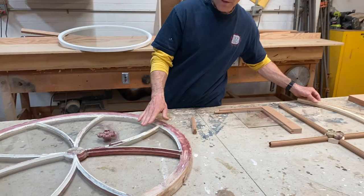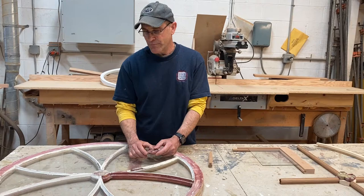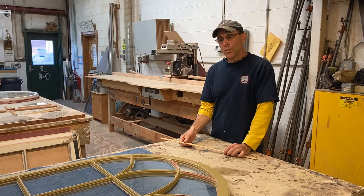This round window piece doesn't have those relief cuts, and that questions whether it is original. I don't think it is — I think this was done when the restoration of that house was done, probably around 1970.